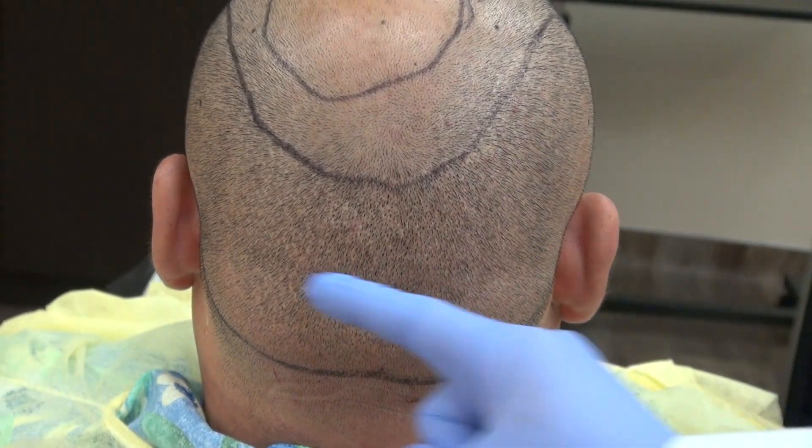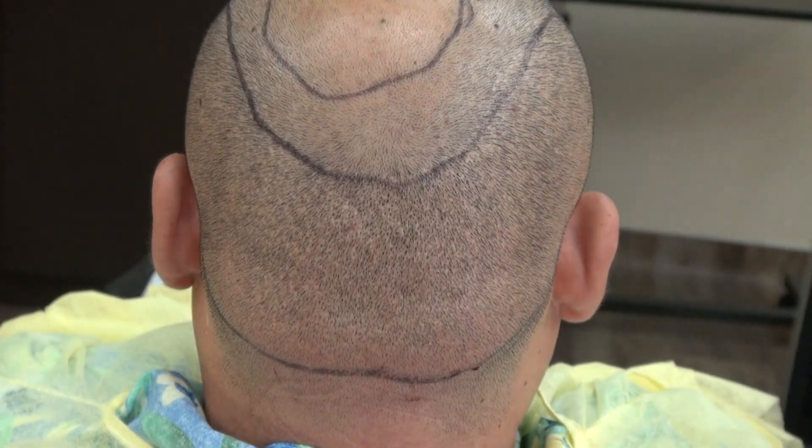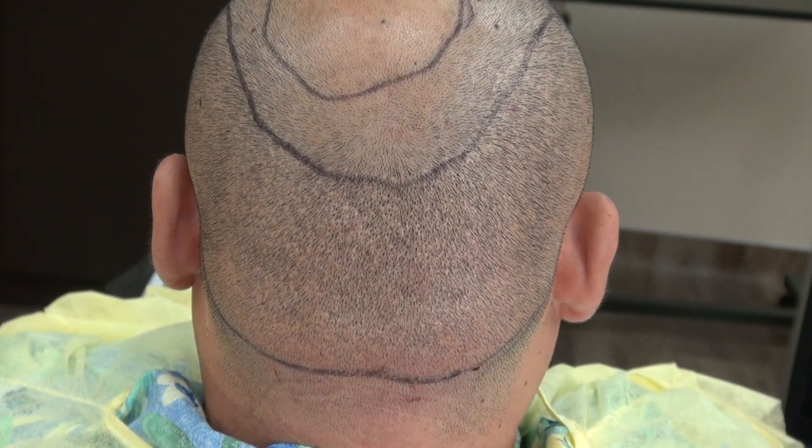Unlike the strip method, the strip method will leave you a linear scar from ear to ear. Both surgeries — FUE and FUT — both produce scar. I performed both surgeries and you can have good results with both.